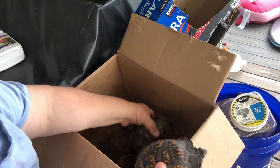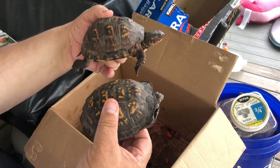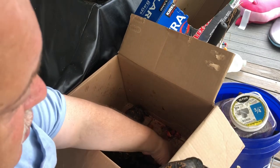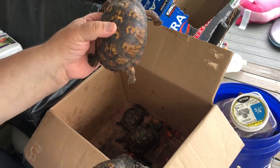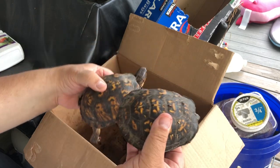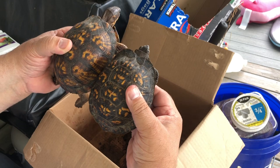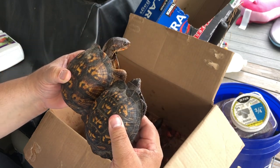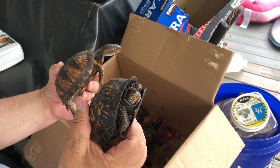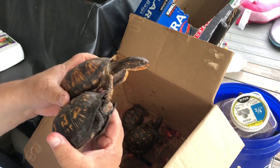It almost looks like a motorcycle helmet — one of those old-timey motorcycle helmets — versus the females, whose back shell is a lot more rounded. This is a male, this is a female, this is also a female. The back of their shell goes down; it's a lot more rounded. His looks more like the old-timey helmet. So when you're looking to see the difference between a male and a female, chances are most of your male box turtles are going to have bright colors around their eyes and head, and their shell is going to be shaped totally differently.